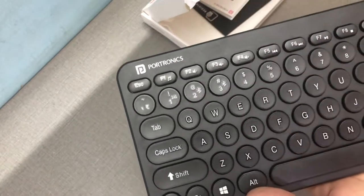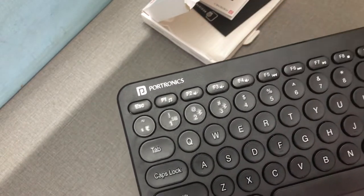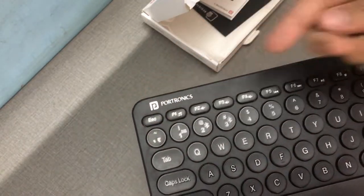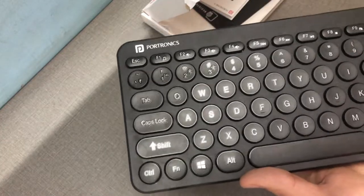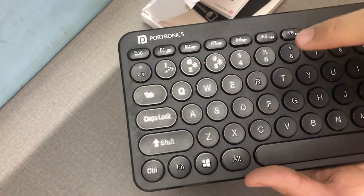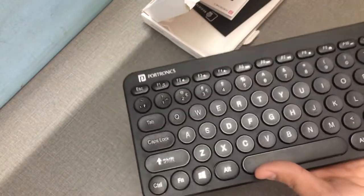It can connect to a Bluetooth device such as an iPad or tablet, and to your computer via the USB dongle. I'm going to use Bluetooth to connect to my MacBook, which is connected to the television, so I can work seamlessly from a distance. We're going to test this — we'll be right back.